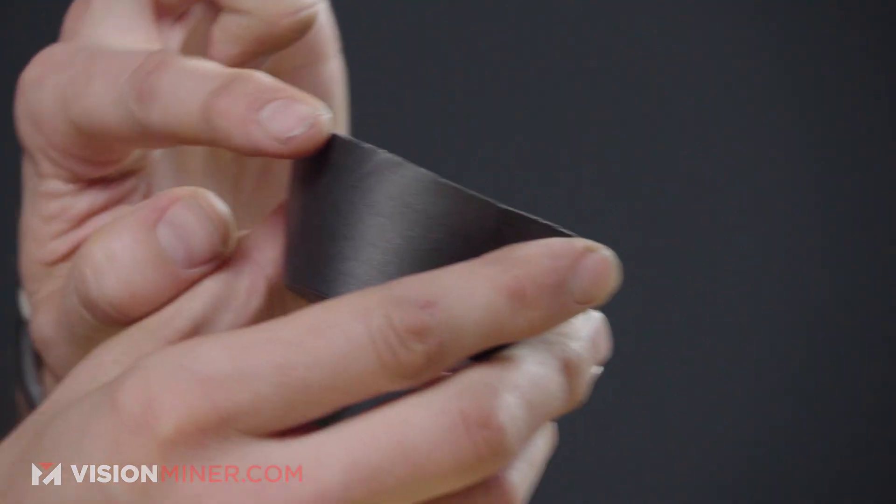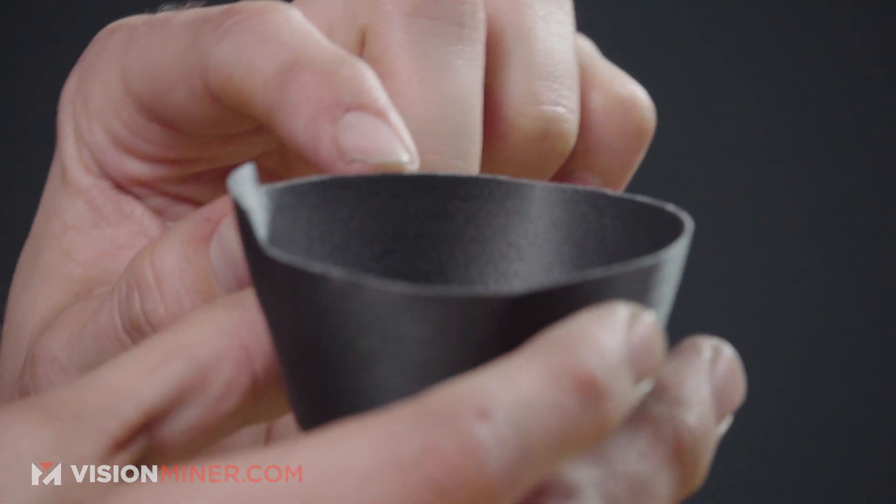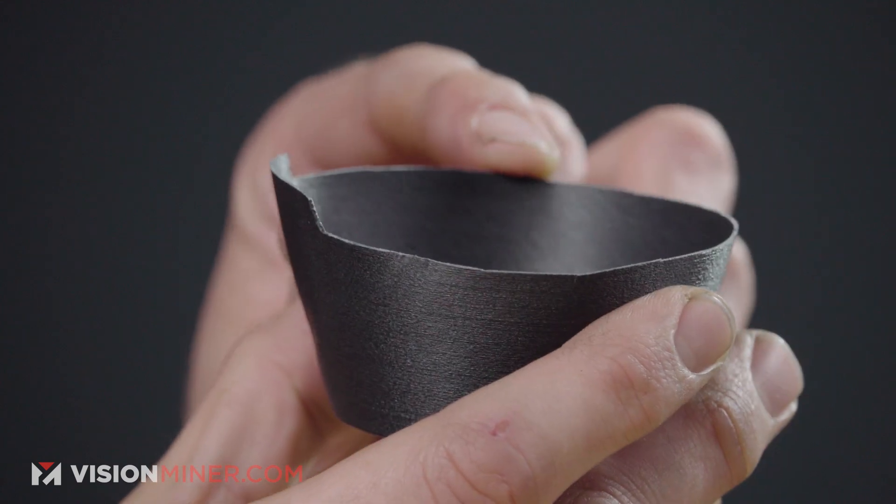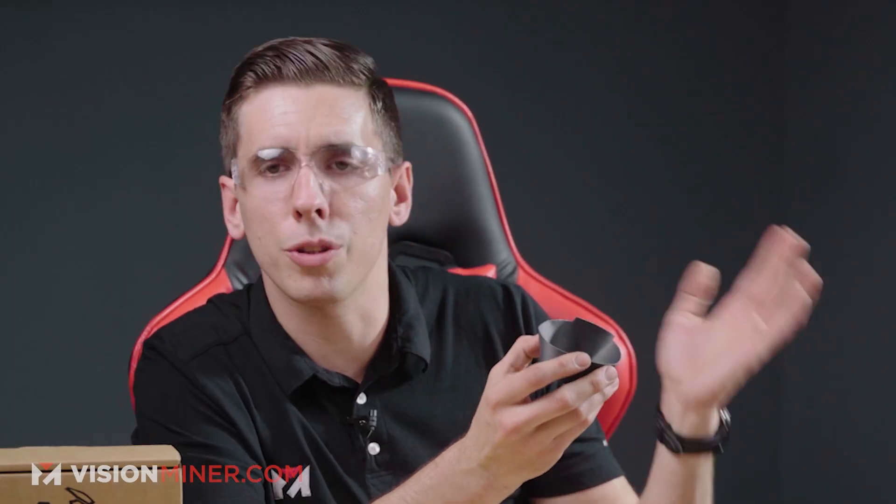Looking at how that broke: on the bottom layer we did have a break straight up the layer lines, but around the perimeter we've got two to three layers that sort of switched between directions. You always do lose a little bit in the Z axis — it's just the nature of FDM. With most materials we actually have some materials that are stronger in the Z axis, so stay tuned for that.